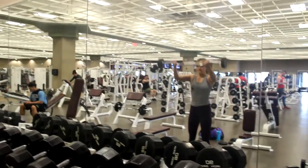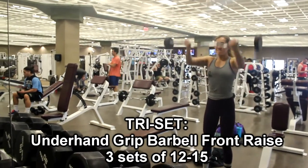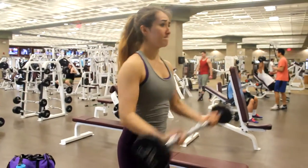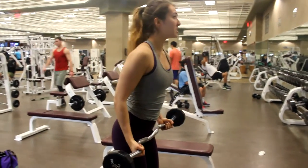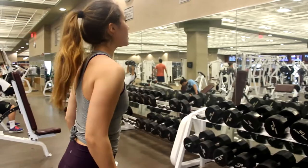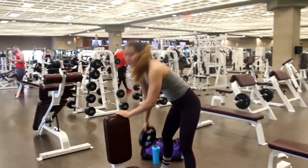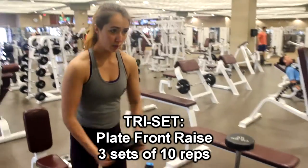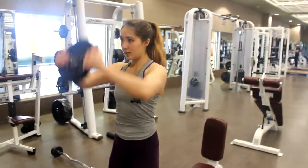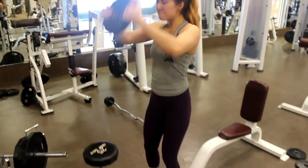Next up we did a supinated grip barbell front raise — supinated just means underhand grip. I like using the curved easy bars. I believe this was 25 pounds. What I'm doing here is very deceiving — it looks like I'm bringing the bar all the way up to my head, but in reality I'm leading with my elbows and there's almost no tension on my wrists. My elbows were coming right up to shoulder height, and my wrists were coming higher just because of the way I was holding the bar. I was leading with my elbows so that I'm getting the most contraction possible for the front raise.